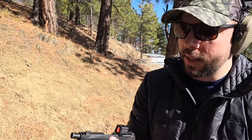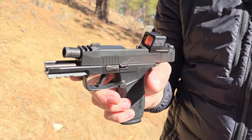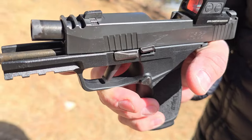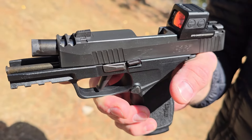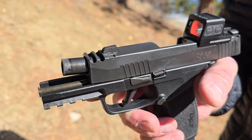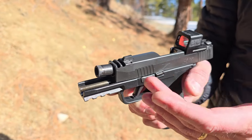This is the SIG P365X Macro. It came out in 2022 and took the market by storm because of how thin it was — easy to carry with 17+1 capability. Now in 2024, SIG has introduced the all-new SIG P365 AXG Legion. Let's check out the difference between the two models and see how they do.